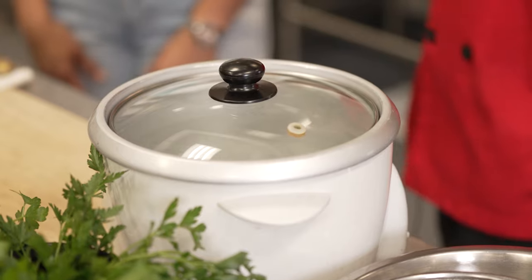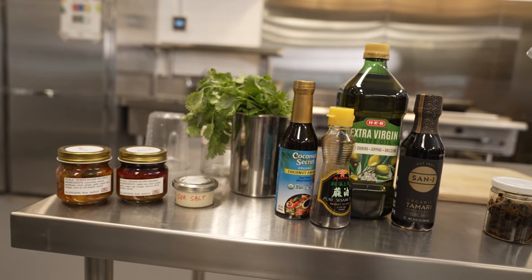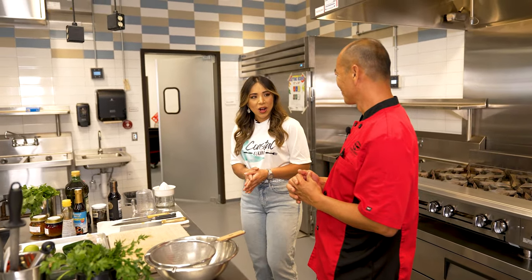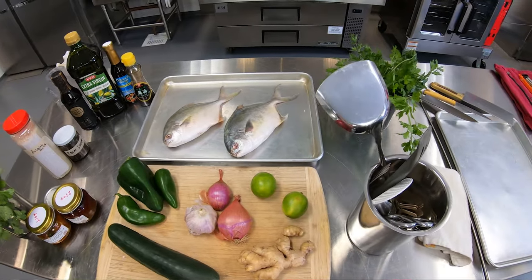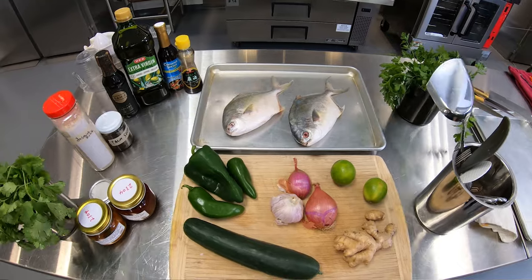Firstly, we've got to do the rice, and then once the rice is done, we'll migrate to preparing the fish. Is it a whole fish with the eyeballs and all? Yes, it is a whole fish. I like to have the whole fish because then you know how fresh the fish is. So we're making everything from scratch.